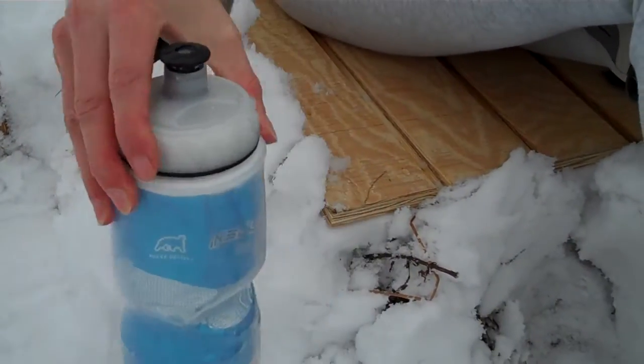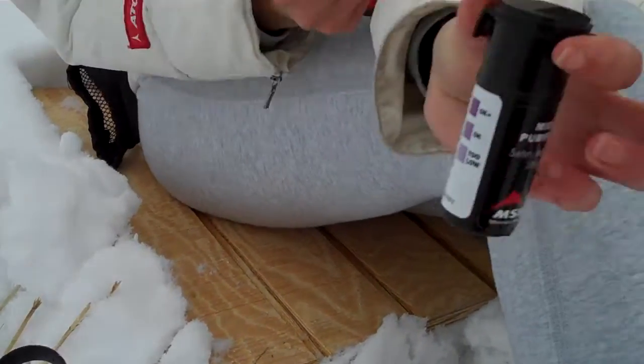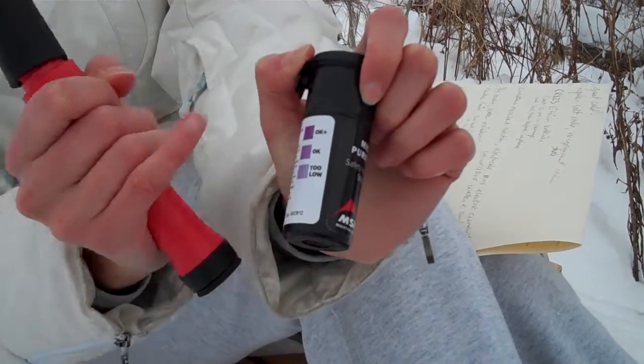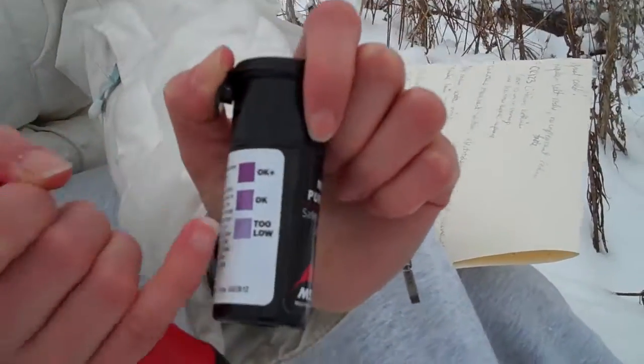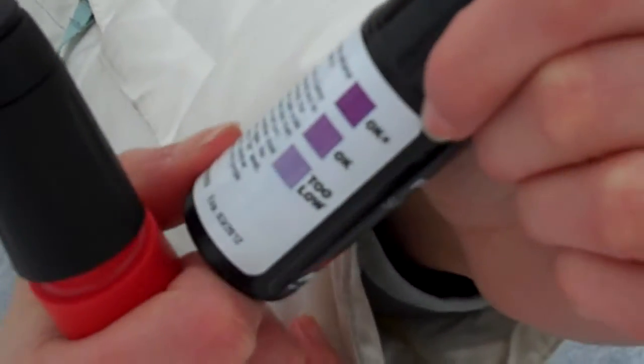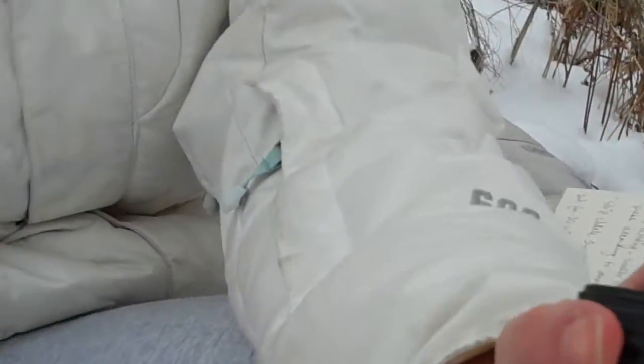What you do next is use these test strips. It's really straightforward — you just stick the strip in the water. If it's okay to consume, it will be dark purple. If it's too low, you just repeat the step again and add a little more solution. All the steps are on here. Within 15 seconds it will tell you whether you can consume it. If not, repeat the steps and let it sit anywhere between 30 minutes to 4 hours, depending on the severity of the water conditions.